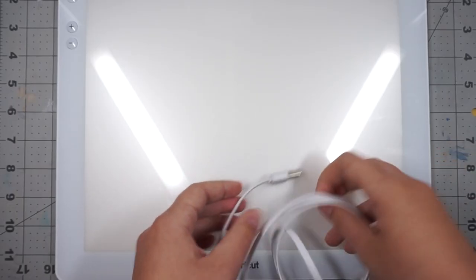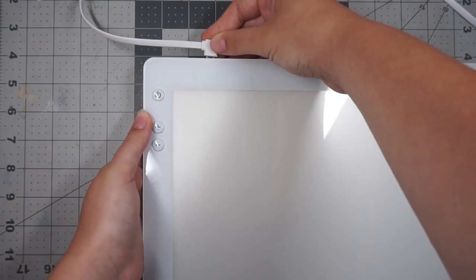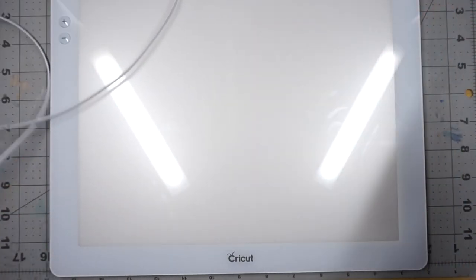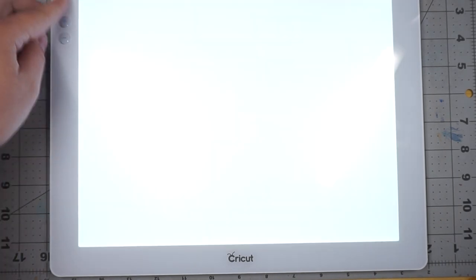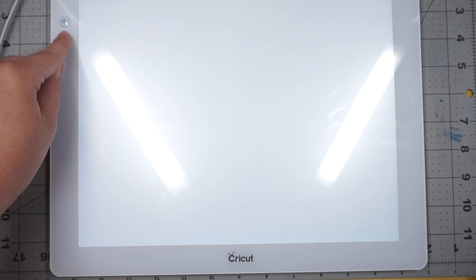The power cable has a USB end and a wall adapter that you can plug the USB into. It's really convenient so you can plug it into your computer and get power. The lights on my table actually have USB slots so I used that, which was so convenient — you can plug it into the wall or use USB.